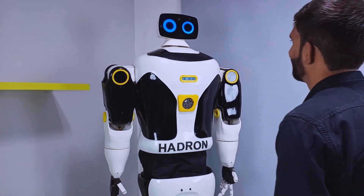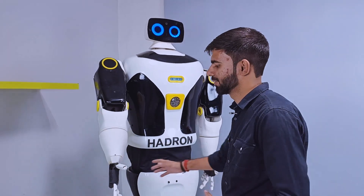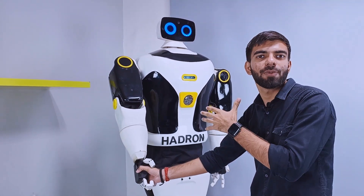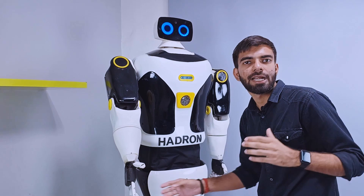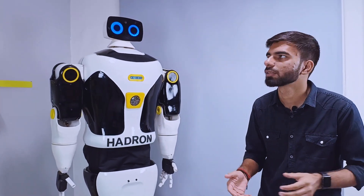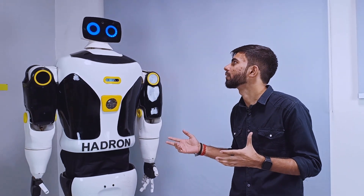Hi Headron, how are you doing man? Hey everyone, this is Headron, one of the robots developed here at Headron Nova Labs. And today we will be looking at how to get started with robotics. Let me record this video, Headron.